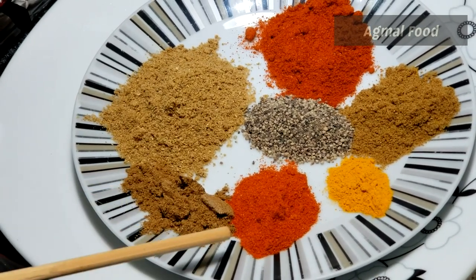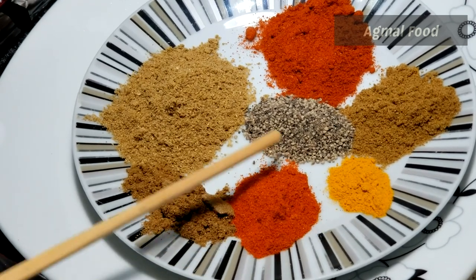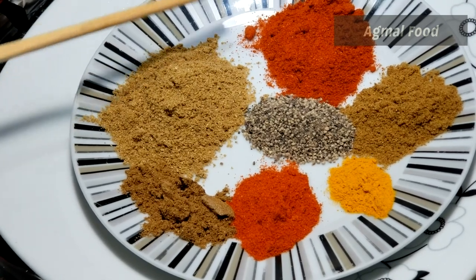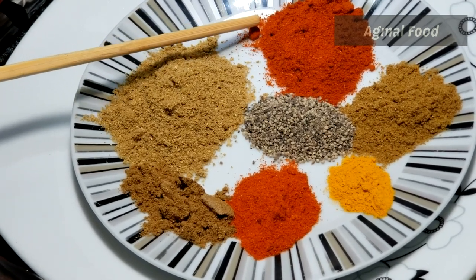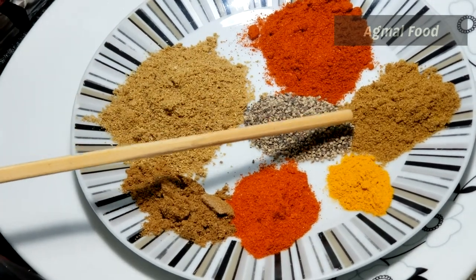Add 1 tablespoon of powder masala, 1 teaspoon of garlic, 1 teaspoon of olive oil, and 1 teaspoon of tart.